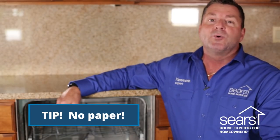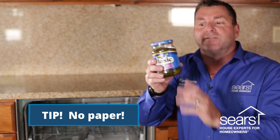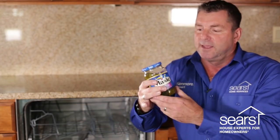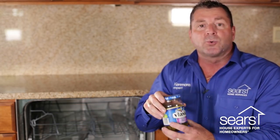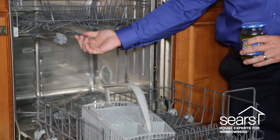One of the worst things you can put into a dishwasher are bottles with paper labels left on the sides, like pickle jars. If you put jars like this in your dishwasher with the paper left on them, the paper can break down and accumulate in your wash arms. The spray arms, if they get built up with this debris, will not allow the unit to clean properly on the upper and lower racks.